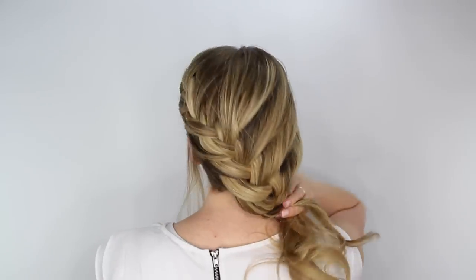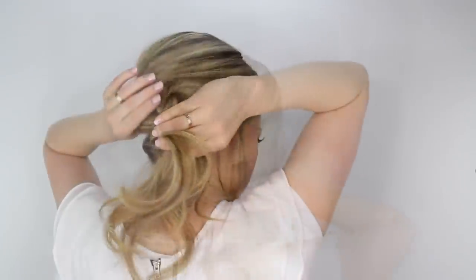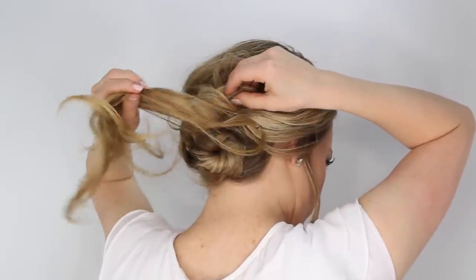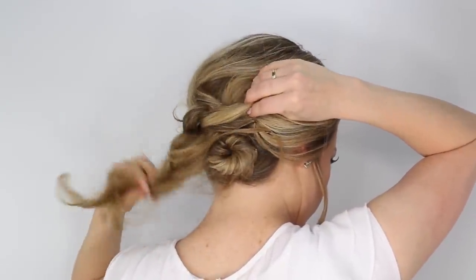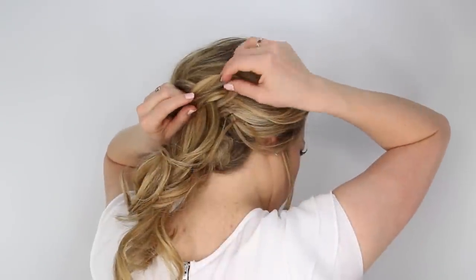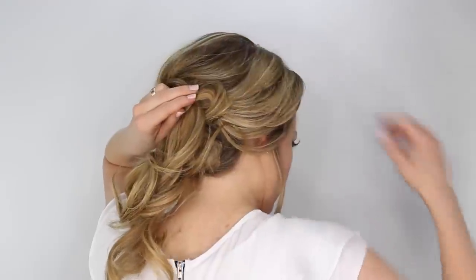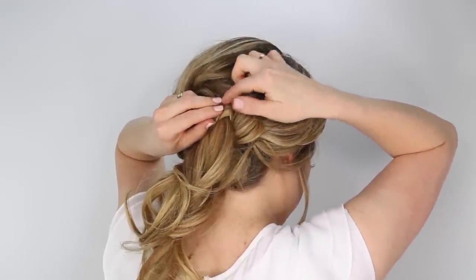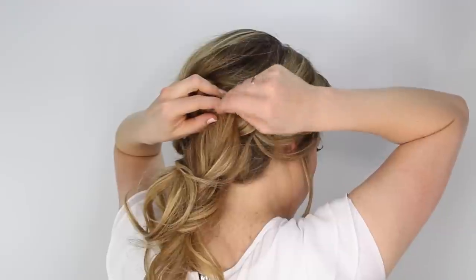Once you've brought in all the hair and you've got the braid down towards the bun, then lay it across the top of the bun and we're going to pin it in place. Pin down the top portion along the top of the bun, and this will secure the braid in place.